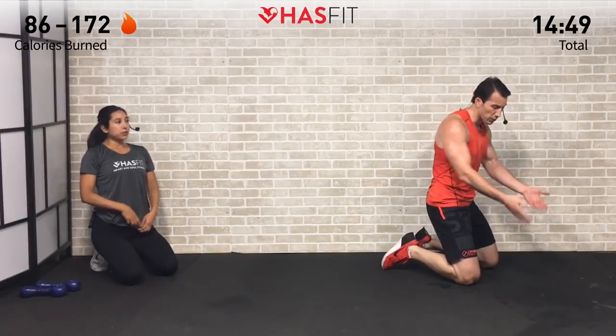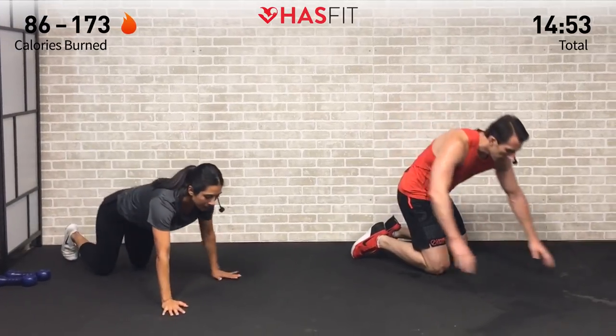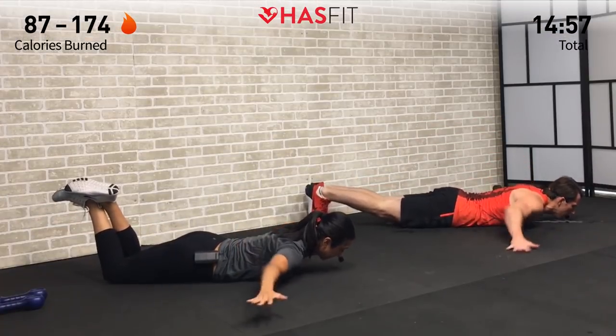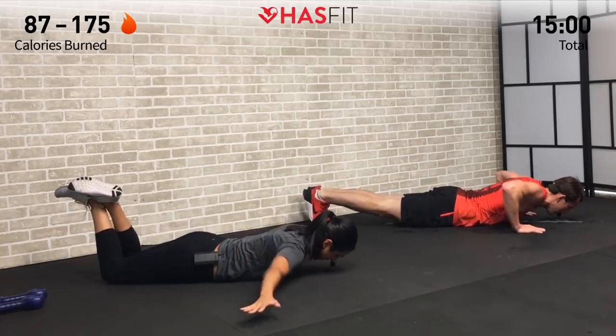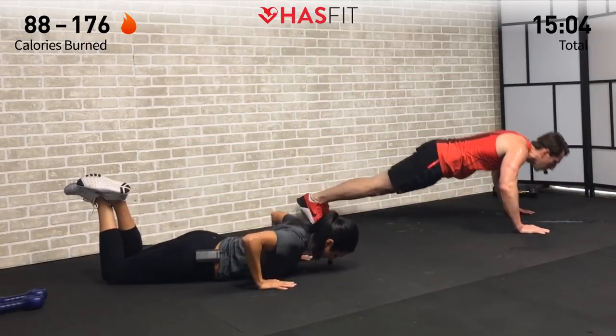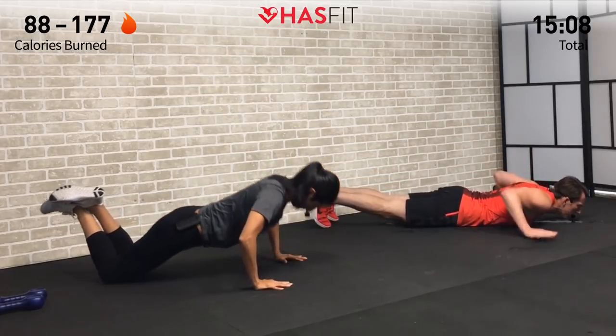If the variation is too hard or too easy, mix it up. If it's too easy, try an elevated push-up with your feet up on something. One round down, three to go. This dead-stop push-up forces you to not rely on momentum and to perform a full range of motion.